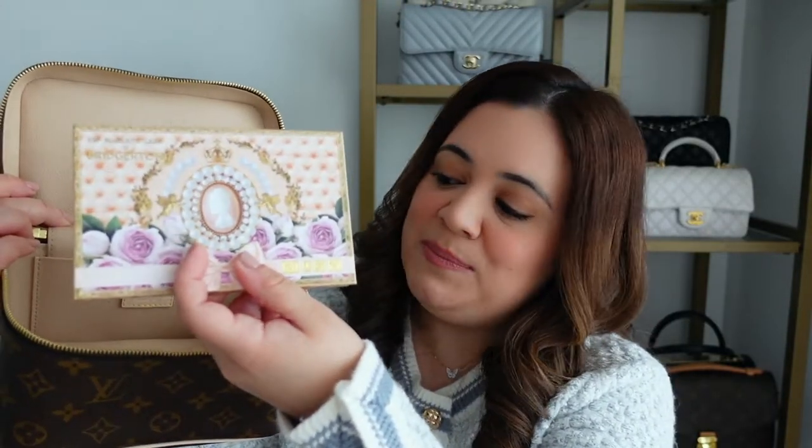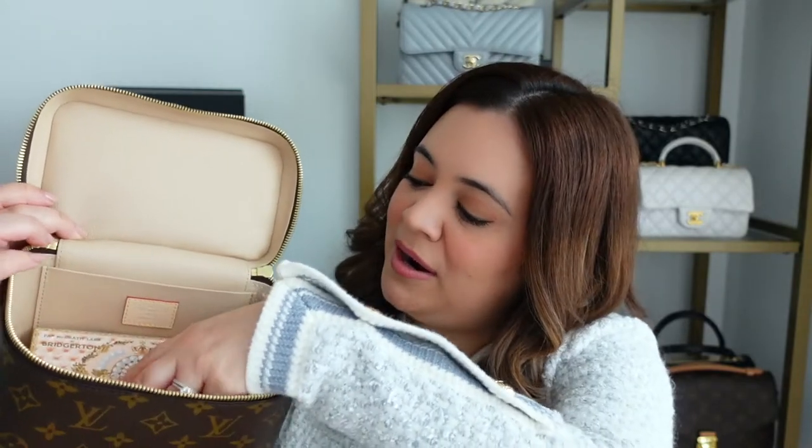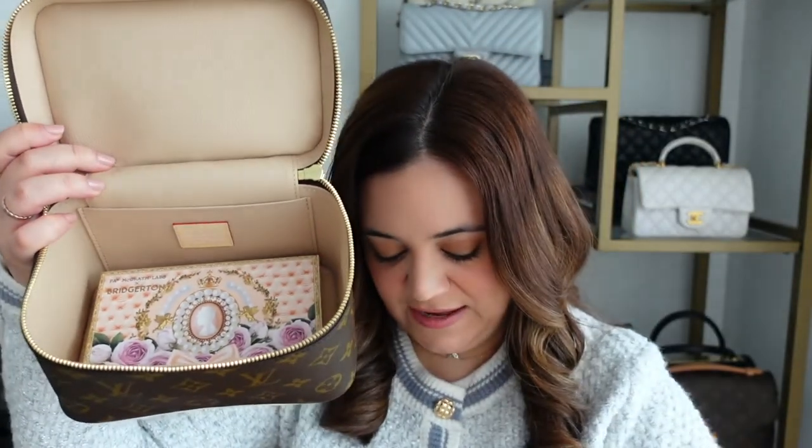I think I'm going to get a bag organizer from Samorga for this, but they always take a while to arrive. Let's go ahead and see what fits inside for now. I have grabbed all of my makeup essentials that I would want to take on a trip. I have this really cute Bridgerton eyeshadow palette that I just bought, and I'm going to fit that at the bottom — it's a perfect fit.